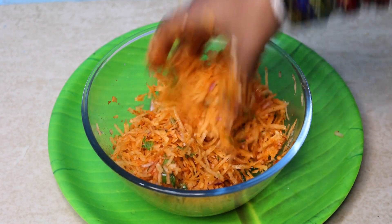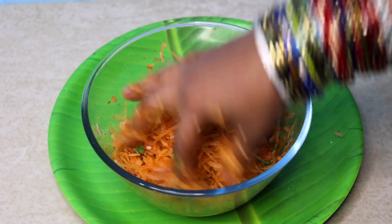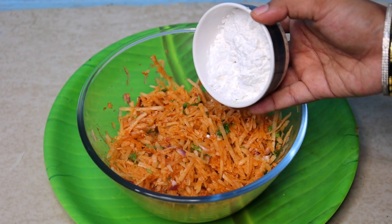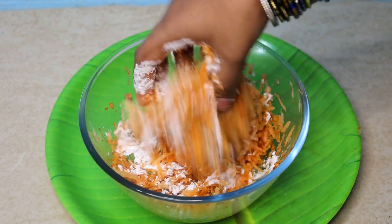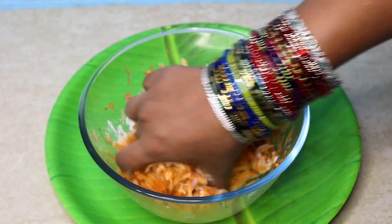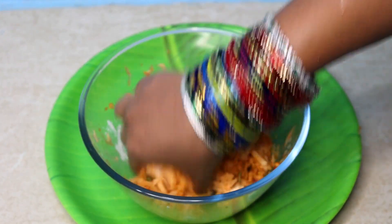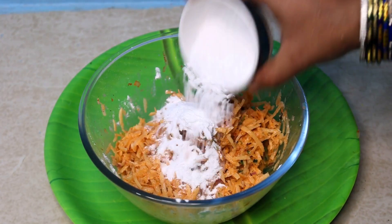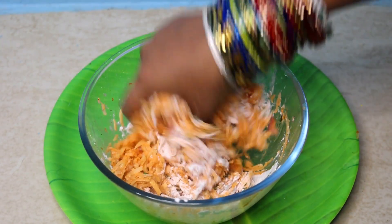Now add corn flour and mix it. You can add salt as needed. I can say that for you, it will be added to the oil. Add a small amount of salt and mix well.